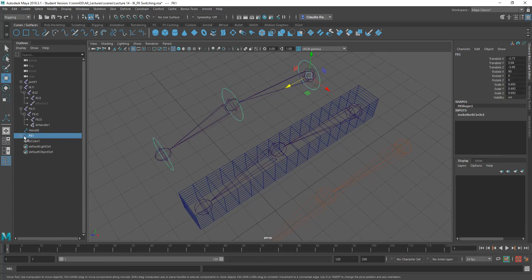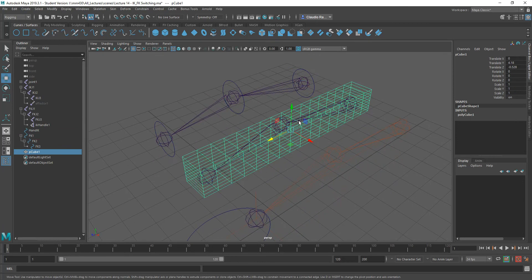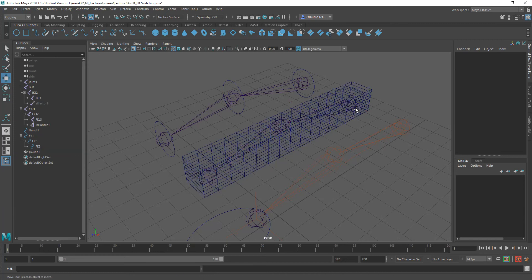I went ahead and put them all into one little structure so that they are organized and basically obey the hierarchy, so that if I rotate this one, all the other two will rotate as well. I also have a third joint, which is the one that is going to be influenced by these two.